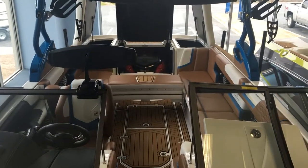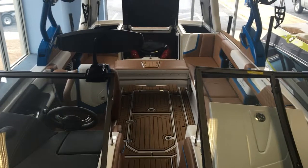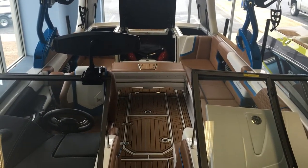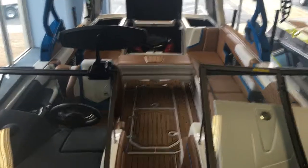For more information on this Super Air Nautique G25, or any boat in the Nautique lineup or G-Series, give your Home Marine boat specialist a call today.